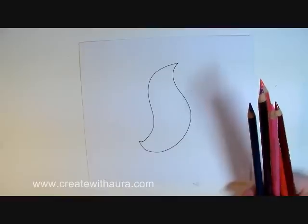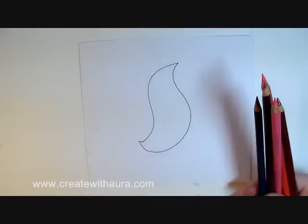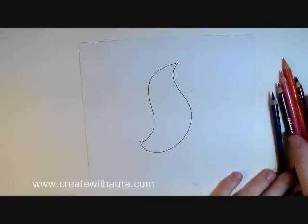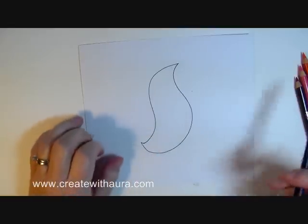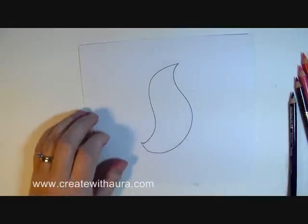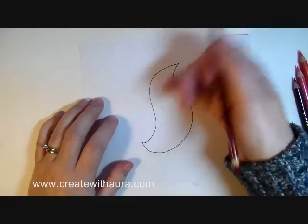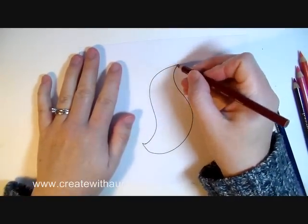I'm just going to fill in this shape in the order of those colors, from cool to warm. You can do this with any amount of colors, but just for demonstration sake we'll use these five. I'm going to start with our warm color — start with the crimson lake — right at the top corner.